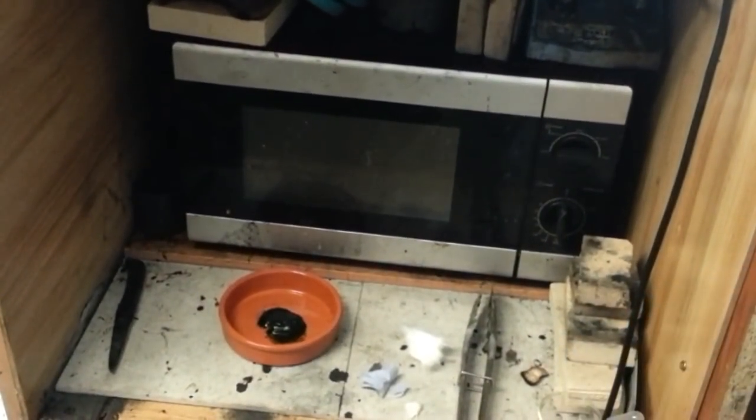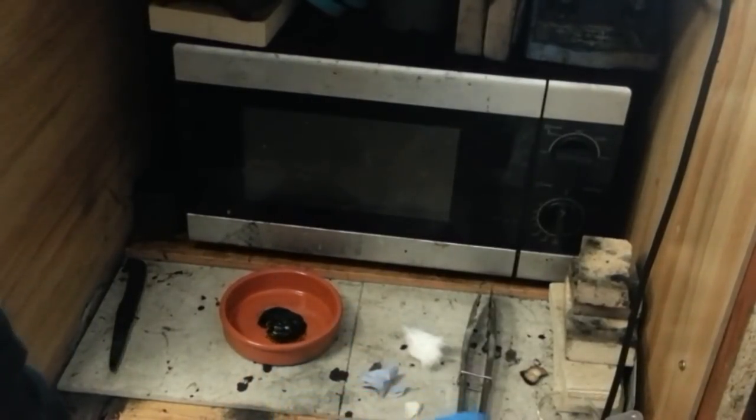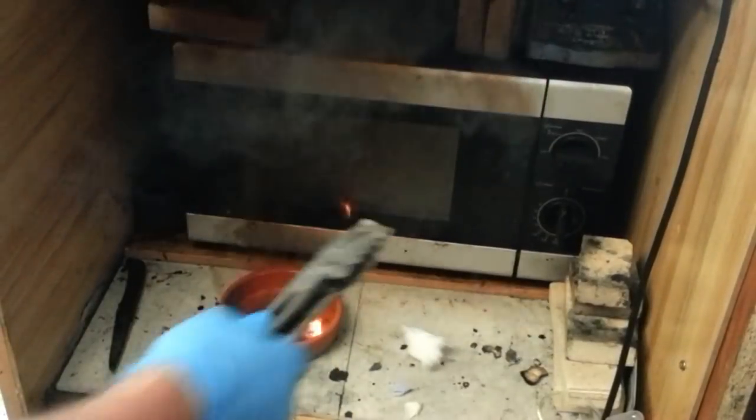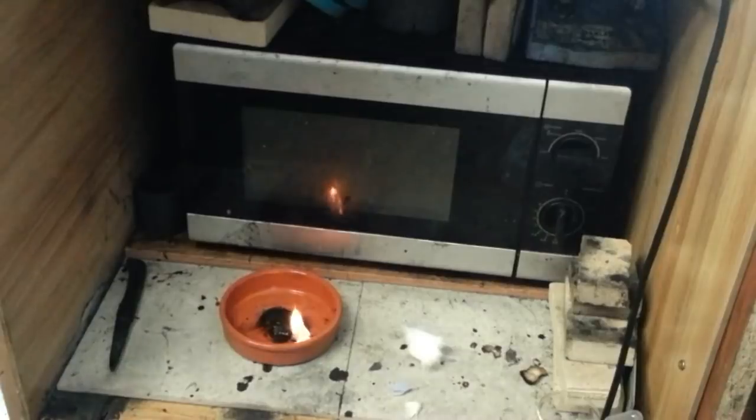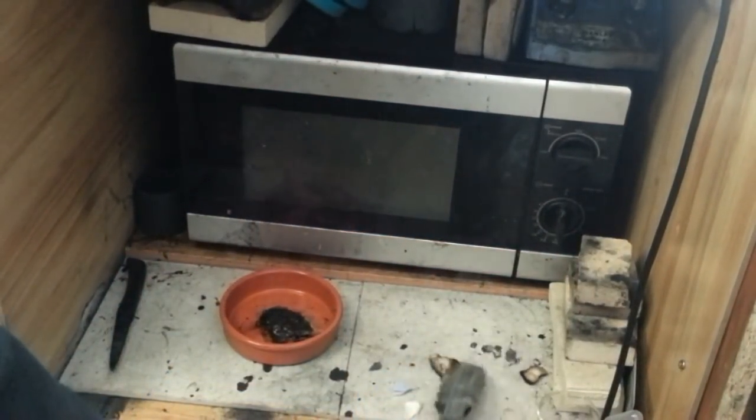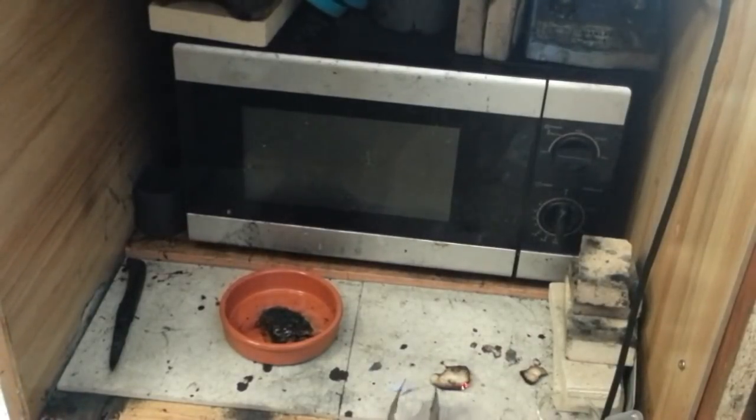I'll just show you that — okay, there it is, bubbling away and definitely turning green. I've got some organic materials here. This is a piece of tissue — it does make you jump, there's no two ways about that. That was just a piece of tissue. This is a piece of cotton wool basically.